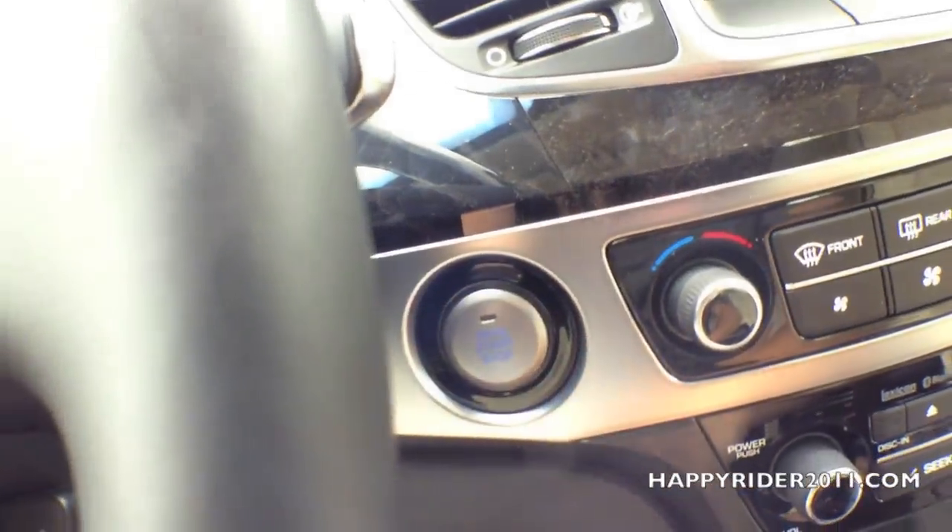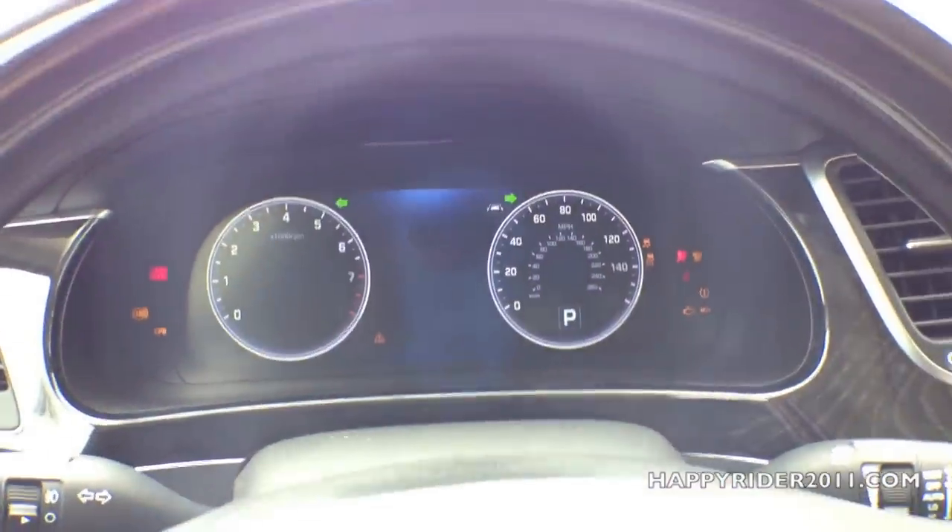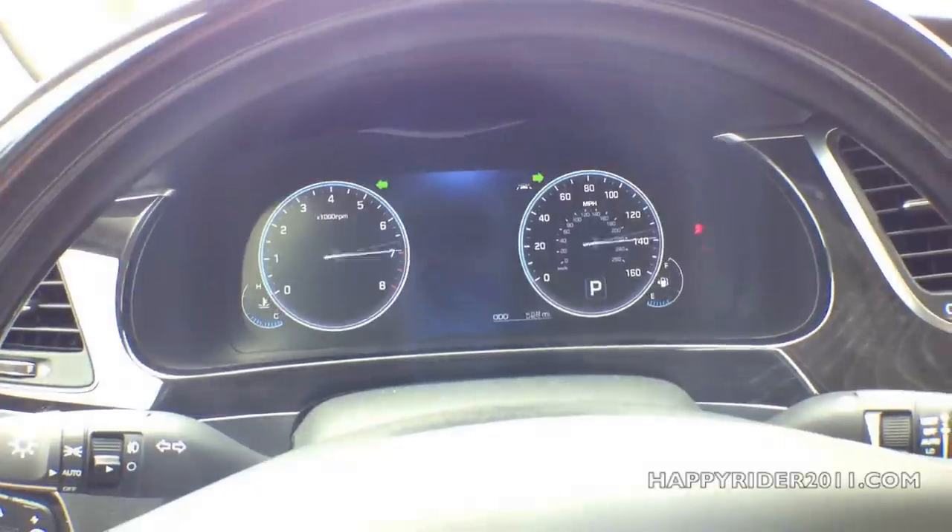To stop the engine, all you have to do is push your foot down on the brake and press the stop button located right on the dash here. Very nice digital odometer display.